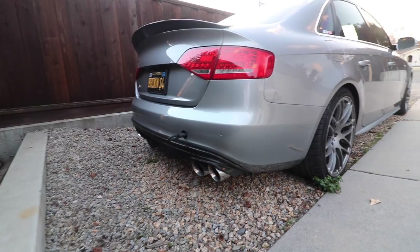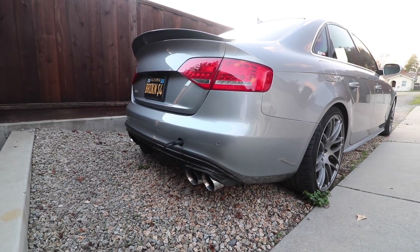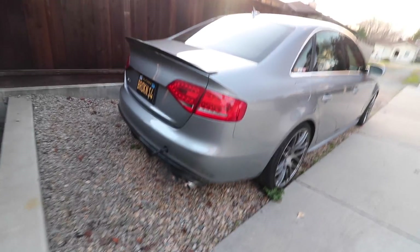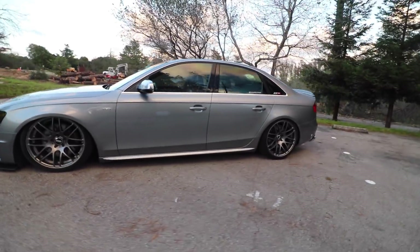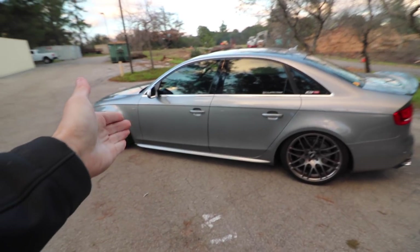But first, cold start. They are doing a little construction behind me, so hopefully that doesn't affect the sound of today's video. Going over the list of plans for the S4.